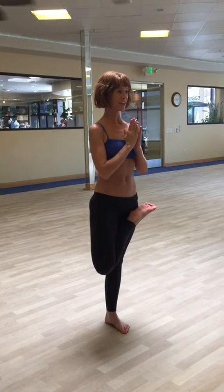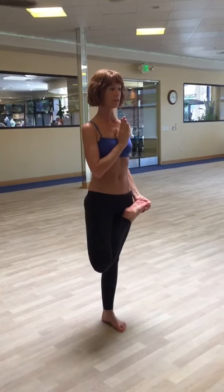Maybe bring both hands together, but again, if the foot slips or if the knee bends, hold the foot. Stretching up tall. And release.